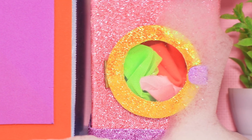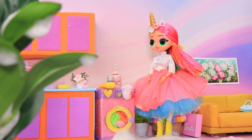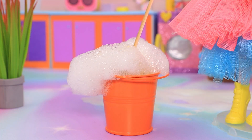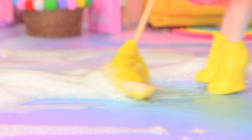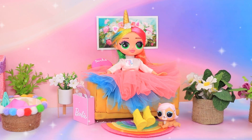Oh no! The laundry's out of control! Foam is coming out! Shiny came back home. No! I'll try and at least save the mat! Oh, it's fine. I'll have to do something about the foam. I'll also clean up! Ooh, I did a great job — it's sparkling clean!